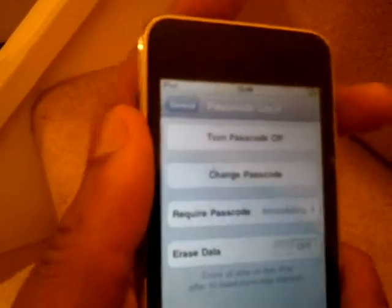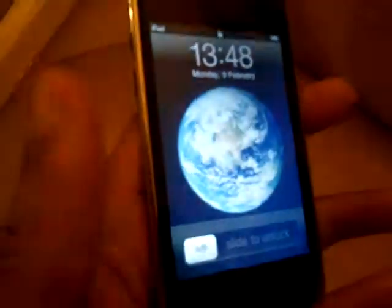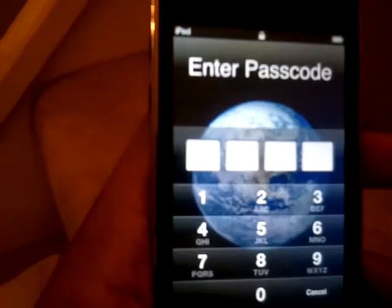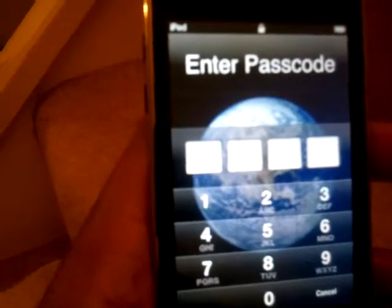Okay, now what I will do is just press the button in the top corner here, just to lock the device. You can hit that click, it's locked. And press it again to unlock it. Okay, magic. Now it says slide to unlock, and now it asks for a passcode. Magic.